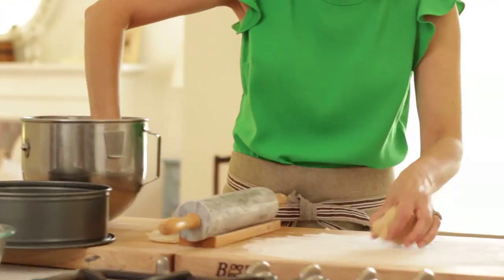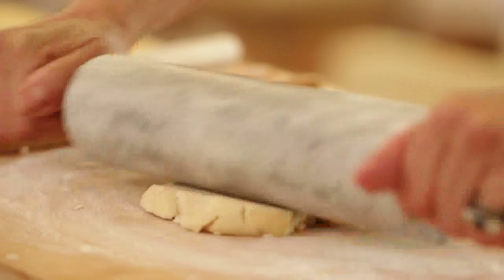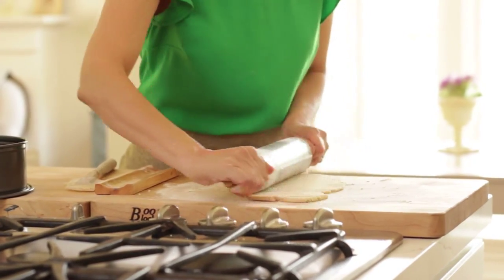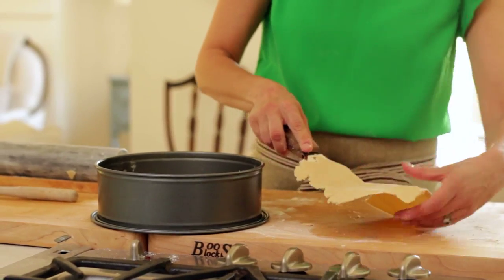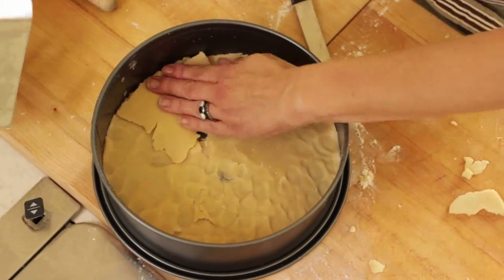Then you're going to take your dough, roll it into a ball, press it into a disc, and roll it out with a rolling pin to about a quarter of an inch thick. At this stage it doesn't have to be perfect, because we're actually just going to take this dough and press it into the tin. Sometimes this dough, because it is a little crumbly, will fall apart on you — and that's okay, because you're just going to press it into the tin. So it doesn't need to be perfect.